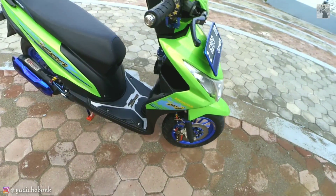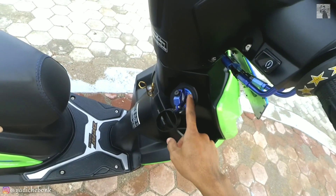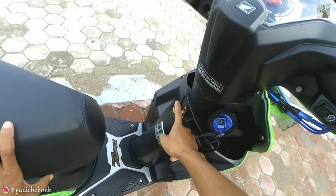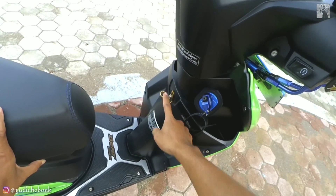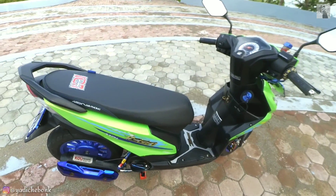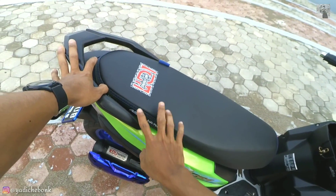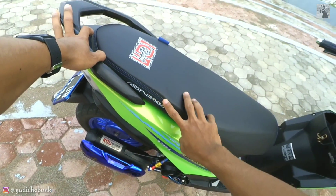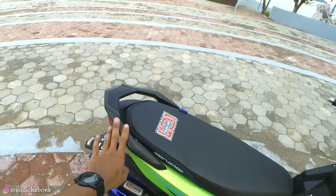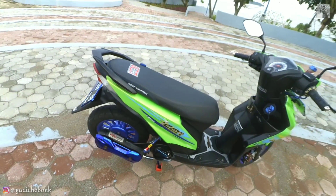Di bagian sini ada koper kunci kontak warna biru, koper kontak juga warna biru, dan gantungan barang model kawat yang lama. Ada karpet yang udah lama banget gue pakai. Untuk jok di sini gue pakai Natong lokal yang sudah dijahit, minta warna biru dengan sablonan. Untuk behel di sini gue pakai behel Bit yang PNP, enggak ada rubahan sama sekali untuk pemasangannya. Body gue cat warna hijau metalik, inspirasinya dari Yamaha X-Max fin racing Thailand.